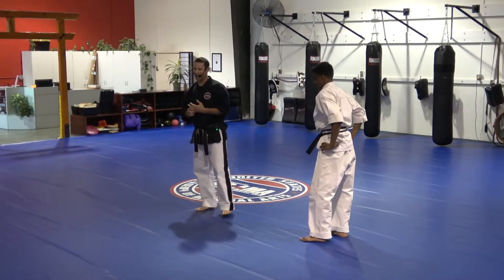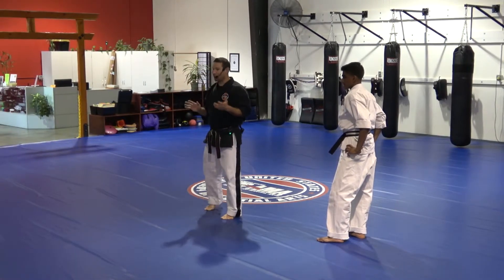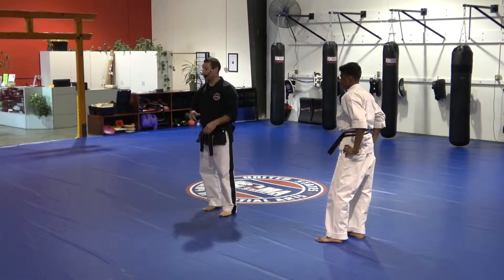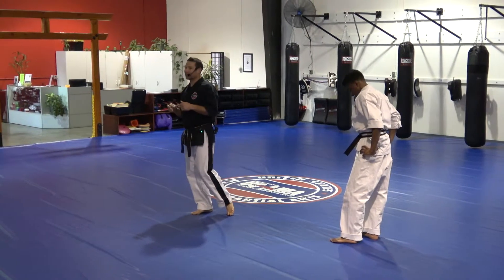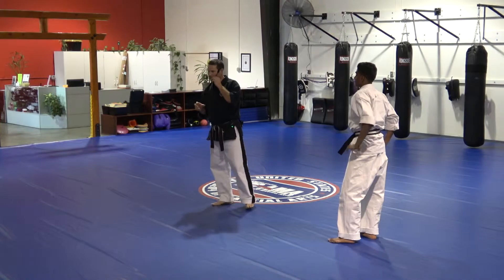So in our first section, we're mostly looking at how do we avoid being restrained, how do we escape. Now we're going to take a look at when they do grab and we know we can get out of the grip. That gives us the ability to reverse the reality based on what they're thinking.